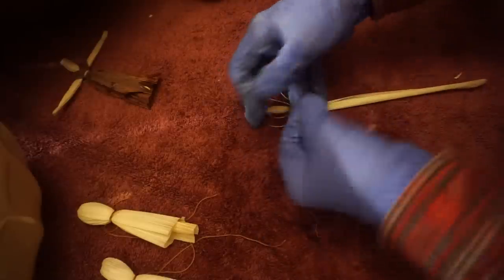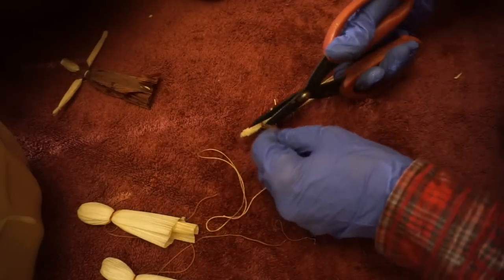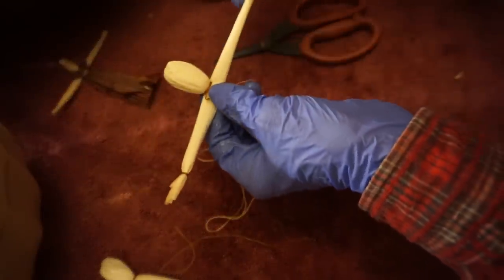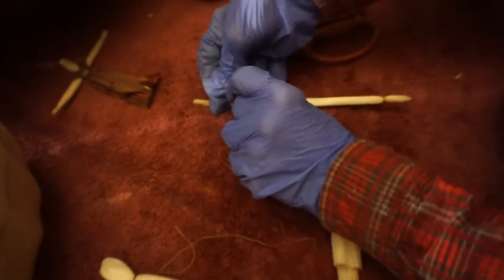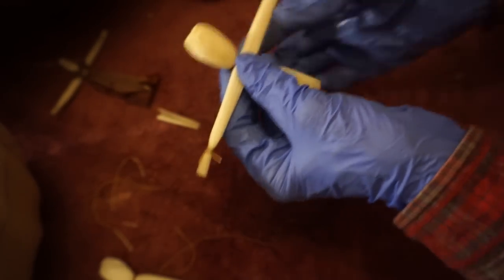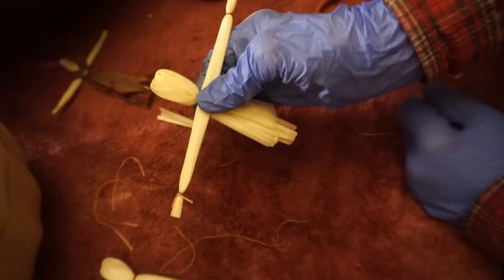Measure her for her arms — probably right about here. Give it another tie, then cut it, and give her some nice tidy hands. And there we have the head and the arms of one of our first dolls.